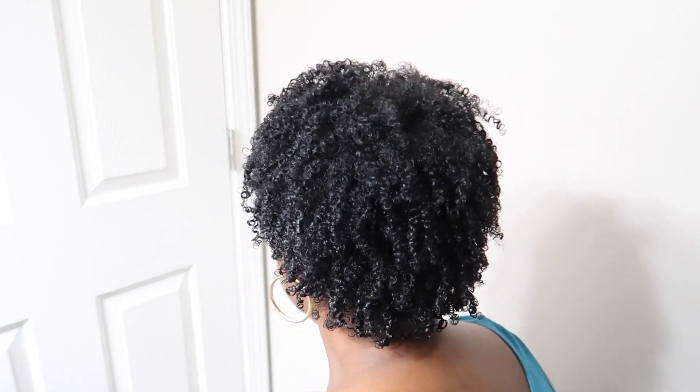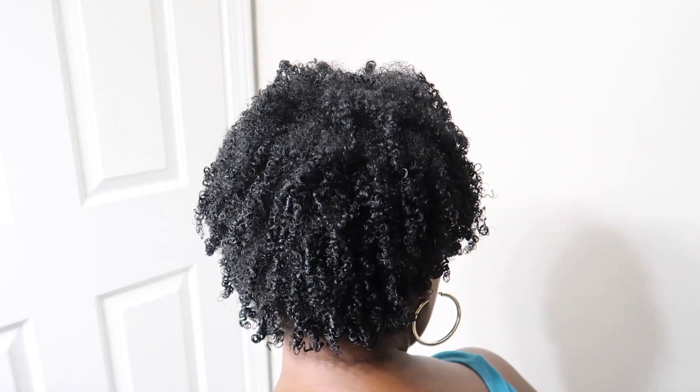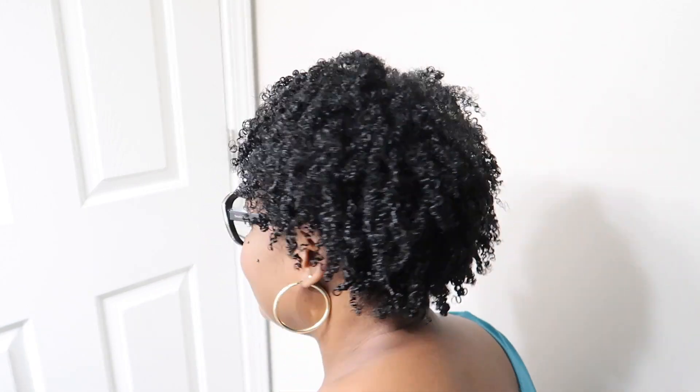Okay, y'all, here's the finishing touch. I did fluff it a little bit with my hands and pulled it out a little bit, and I went in with my pick. Y'all see how defined those curls are? Thank y'all so much for watching — I definitely hope you enjoyed today's video. Have a wonderful week and I'll see y'all in the next video!